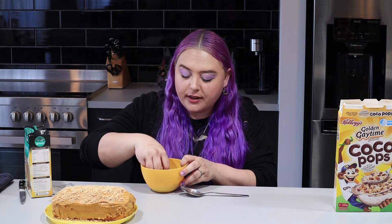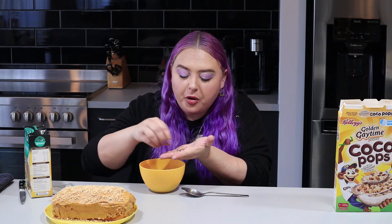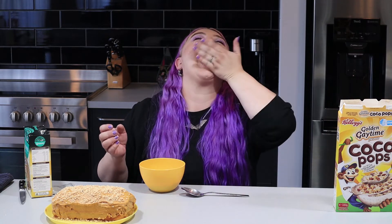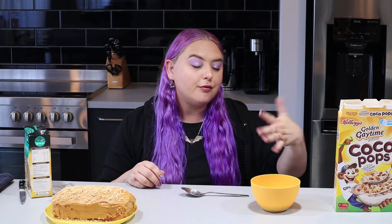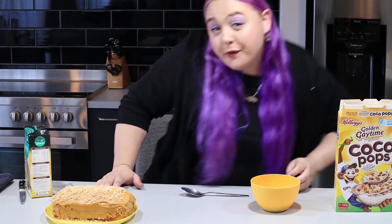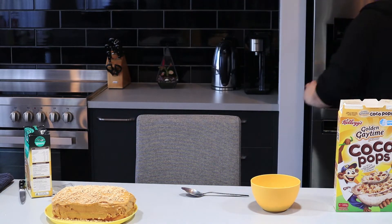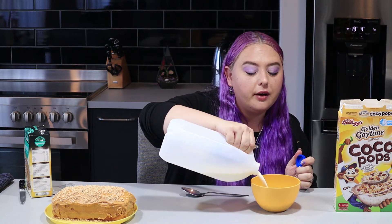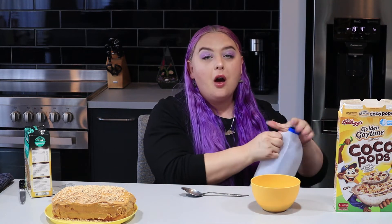Tasting them dry - they taste like a caramelly vanilla rice bubble. I wonder if I can get some of the cocoa pop looking ones on their own. They kind of taste like a little bit of honey, but maybe that's just rub-off from the other flavouring. I forgot milk, so I better grab that - lucky there's more in the fridge.